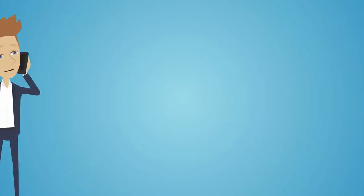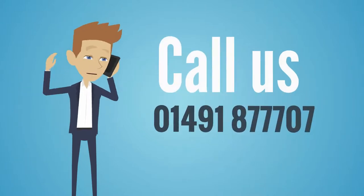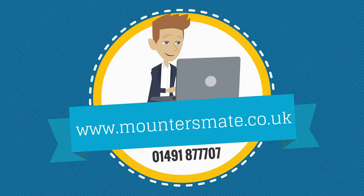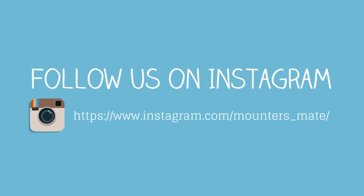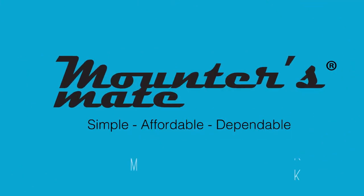Call us on 01491 877707 or go online to www.mountersmate.co.uk today. Follow us on Instagram for the latest news and deals at MountersMate. MountersMate — perfect graphics every time.